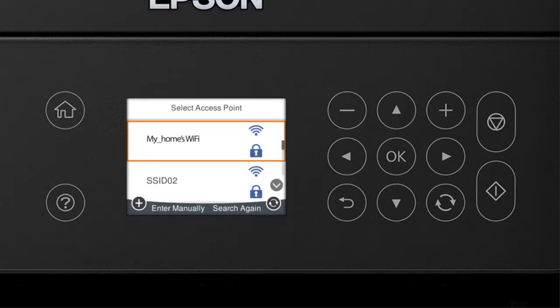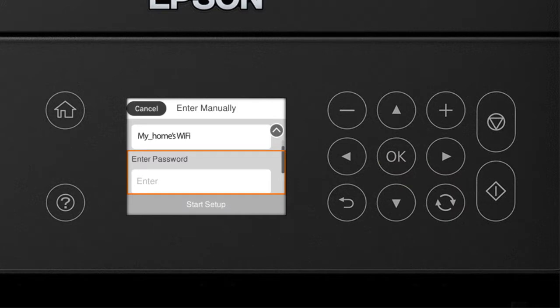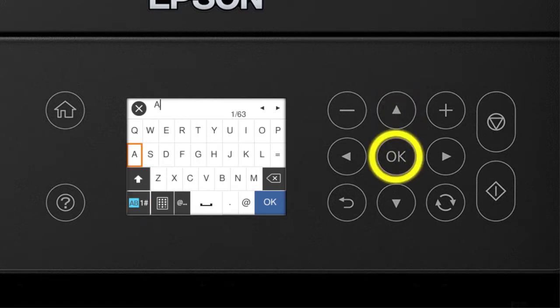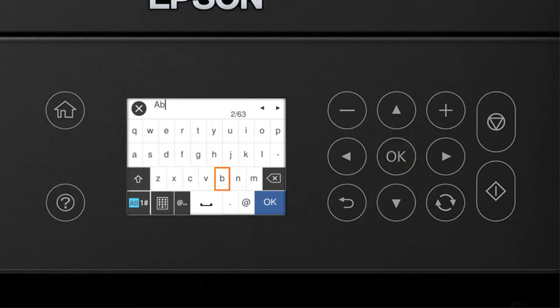Now you'll choose your wireless network and enter its password. Use the arrow buttons to select the name of your wireless network, then press OK. Select the Enter Password field and press OK. Enter your wireless password using the buttons on the keypad. Select the uppercase icon to enter uppercase letters, or select the numbers/symbols icon to enter numbers or symbols. Select the Backspace button to delete incorrect characters. When you're done entering your password, select OK.